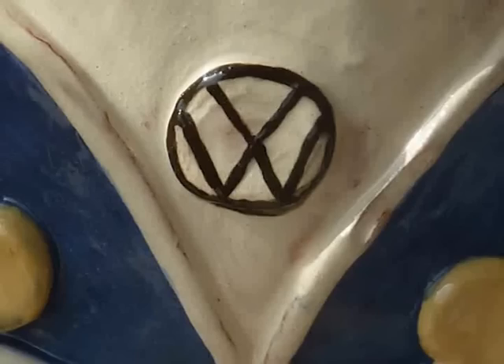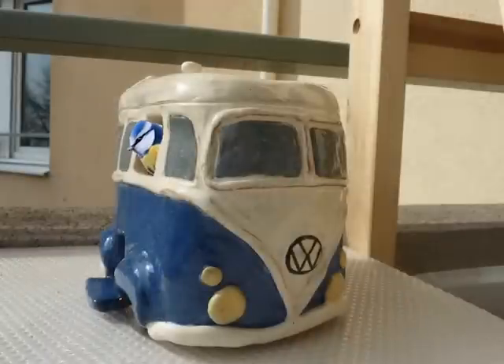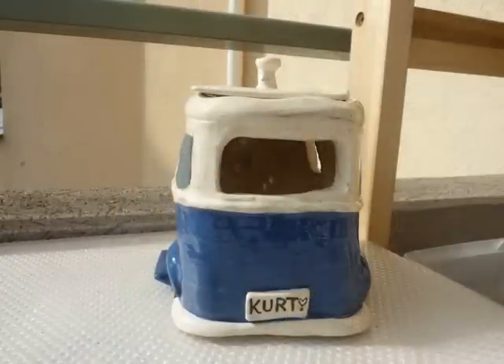This VW bus bird feeder has a lot of super cool features, like foot stands for the birds to rest on and just hang out and chill.